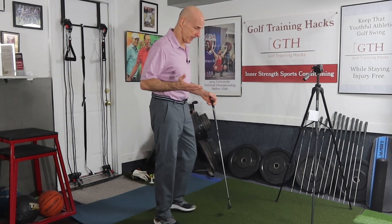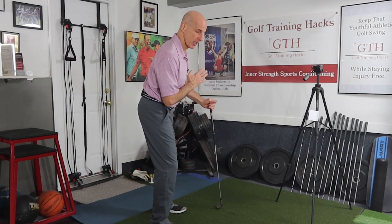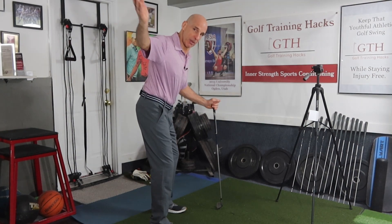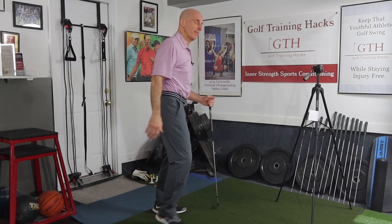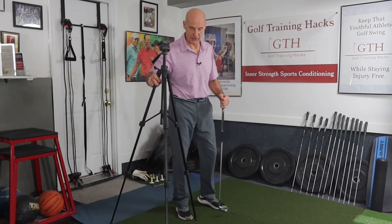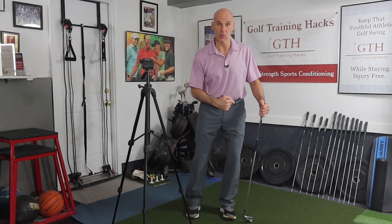When I'm talking about a swing plane, if I set up at address, hip hinge back, tilt away from the target — now I'm at my address position. The swing plane would roughly be something like this, and we want to be under that. We don't want to be over the top. That over the top swing never helps. So we're going to do a drill that's going to help us visualize why it's so important to get that shift effectively on our front side.